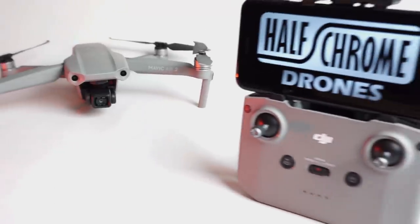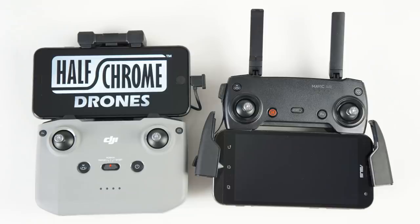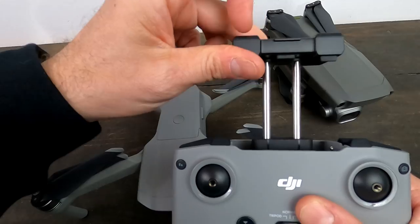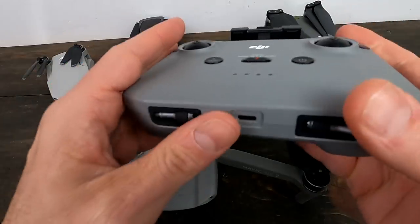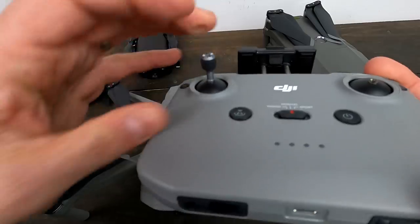The remote is very different than any other Mavic remote. It's bigger and taller, with a bigger battery. You can actually charge your phone with it when it's plugged in, which is really cool. The phone goes up top now — it kind of sits and clamps up here. I believe this is the antenna right here as well. The sticks are tucked underneath, and the screwing mechanism looks a little different but works just the same.